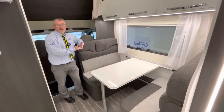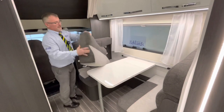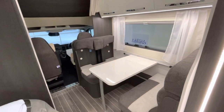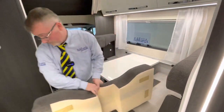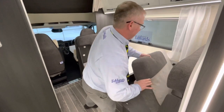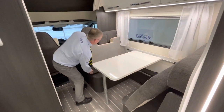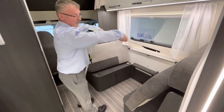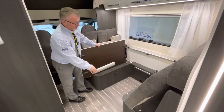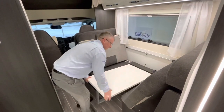The dinette bed is quite a simple process to make up. It's far easier to remove these backrests first — they get in the way and you lose quite a bit of length on your bed if you keep them in place. Then pop these up out of the way. Next, lift the table up and it'll unclip from the wall. Drop it down and with the table leg, press the button in the middle, push it, and it will lock into place. There is a lower bar, and we're going to clip the table onto the lower bar. That becomes the base of your bed.